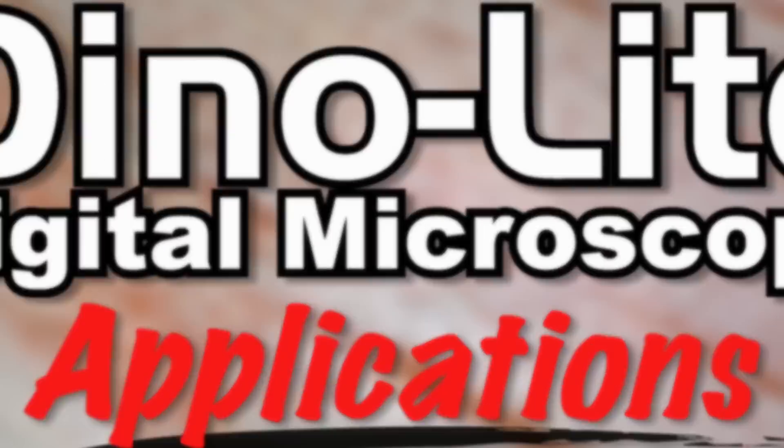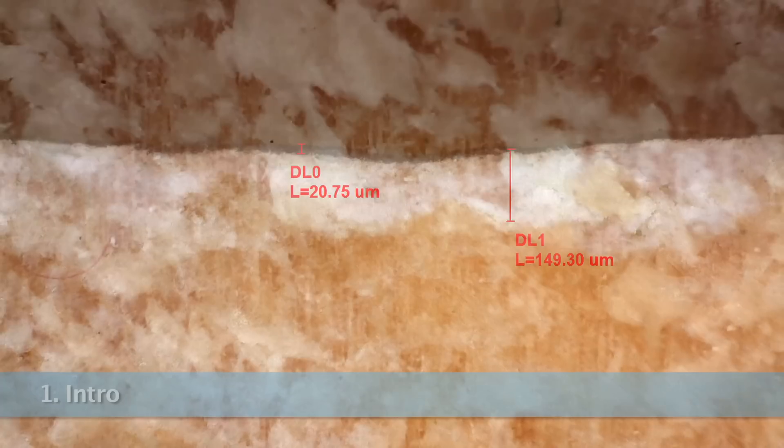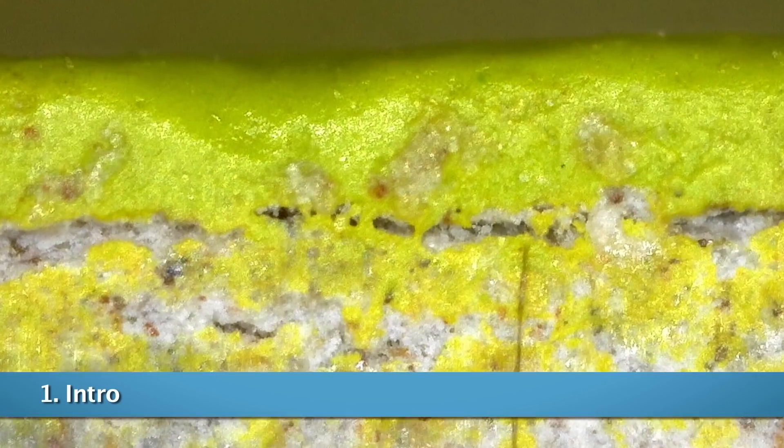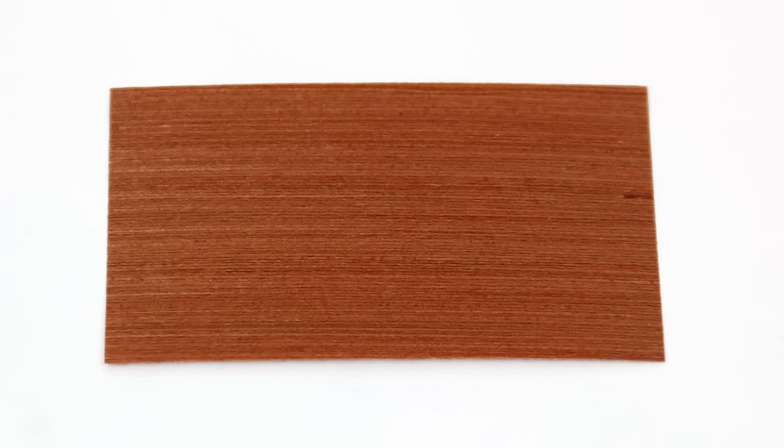Dinolite microscopes can be used for the inspection of various woodworking applications including saw blades, grain, coatings, drill bits, adhesives, wood identification, sandpaper effectiveness, and more.